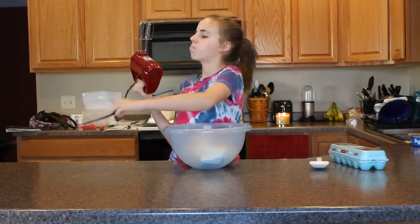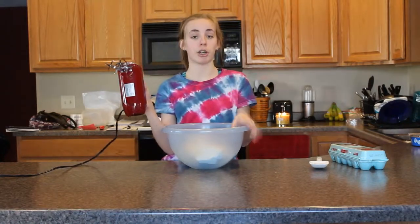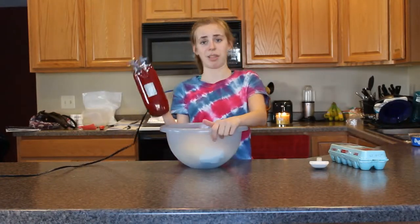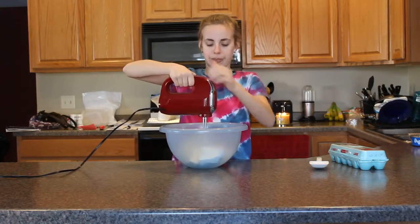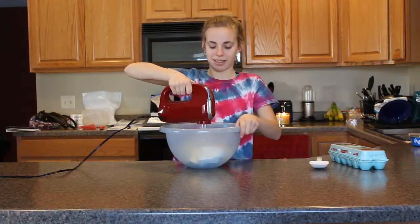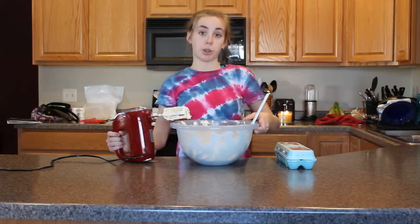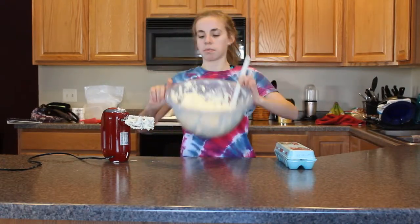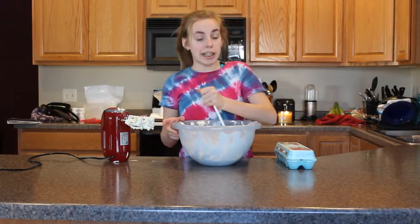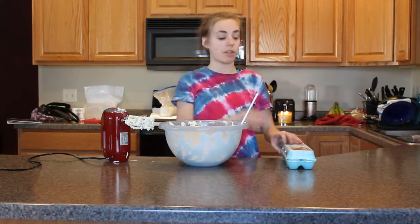You're going to take your electric mixer and mix together your cream cheese and butter. After you have your butter and your cream cheese all mixed together, it'll look something like this. Then you've got to add in all your eggs. For each recipe it's just one egg, but because I am making four batches of these cookies, I have four eggs right here.